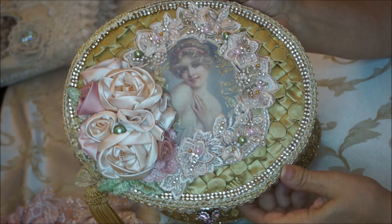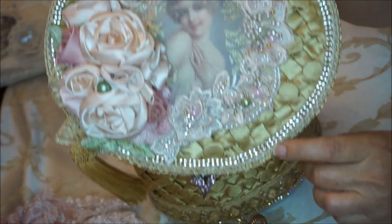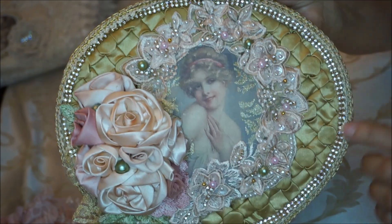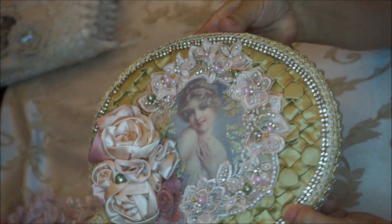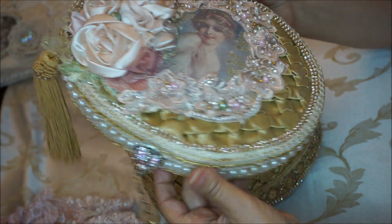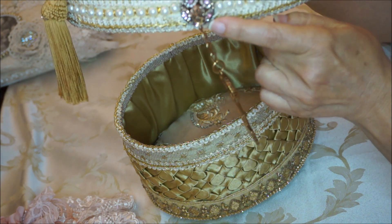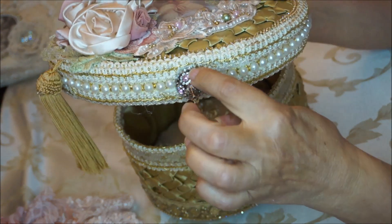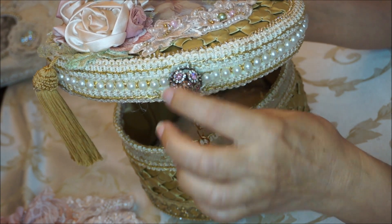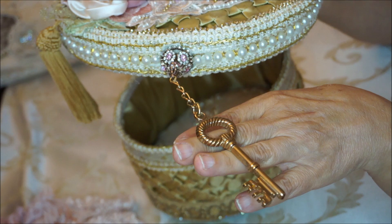You can see I've used this gold crystal beaded trim all around and this braided trim to finish it off. Then for the faux closure I used this little piece here in these crisp pink and clear crystals, and I added a dangle vintage-looking key.